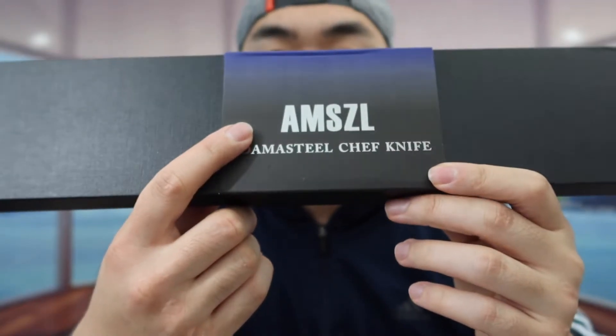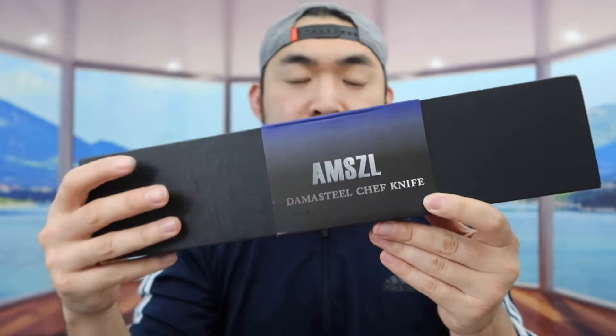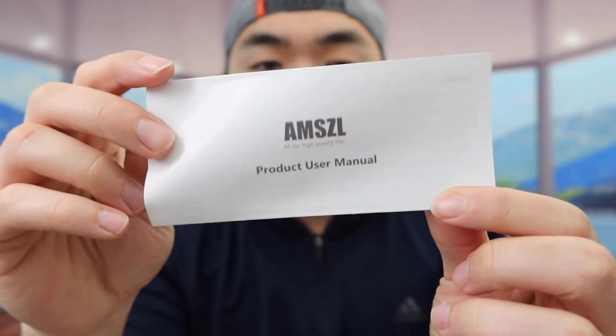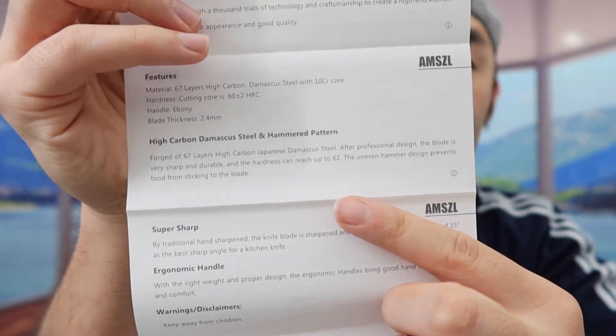The one that we got right here is from this brand, and here is basically what the package looks like when you guys first get it. Let me actually open it up to show you guys what the inside looks like. So once you guys open it up, here's what it looks like inside. First thing inside, they do provide you guys a user manual to teach you how to maintain the product and how to use it. They even explain the material on the knife that's provided for you guys.